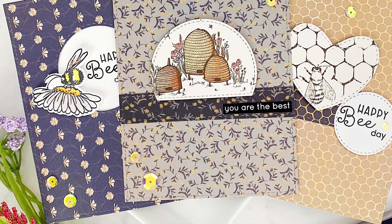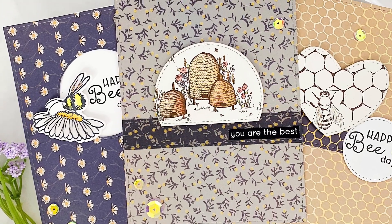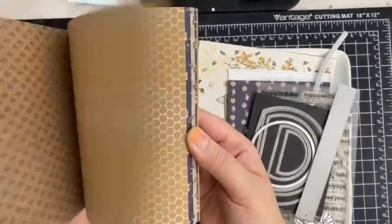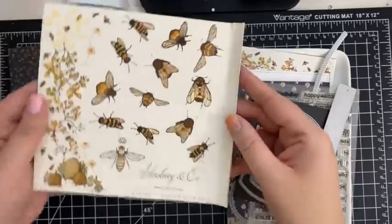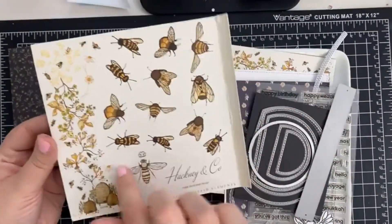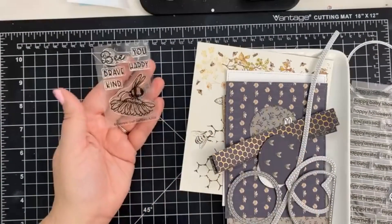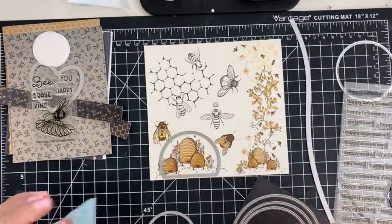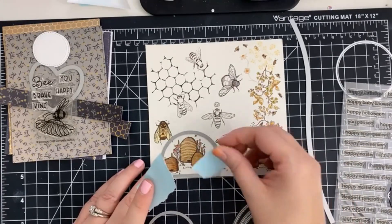Hello everyone, welcome back to the Scrap and Stamp YouTube channel. It's Jess here, and today I'm sharing a trio of sophisticated cards featuring the Tell the Bees collection by Craft Consortium. I love that each collection includes images on the front and back covers that you can use as elements for your cards. We're also going to be using the Mini BU stamp set by Yanita Jerem. As always, I'll have links in the description box below. Let's get started!